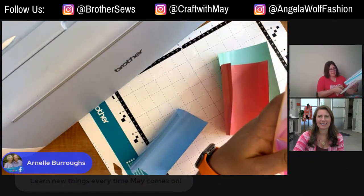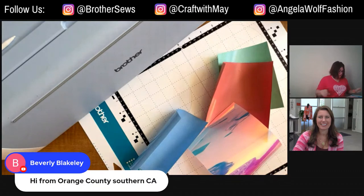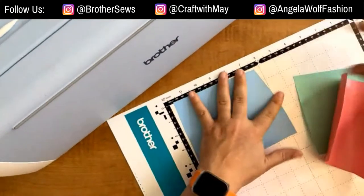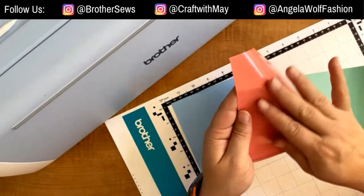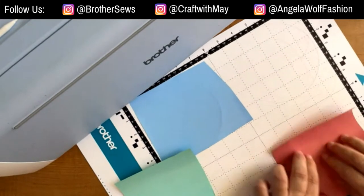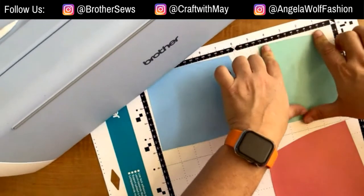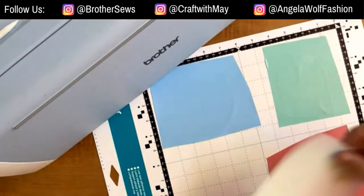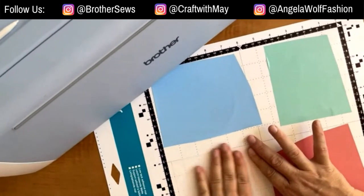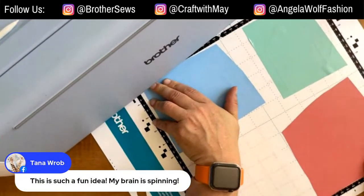We'll just cut twice — not a big deal. I'm cutting some of the thinner HTV and I probably have more than I need, and that's all right. I have four different pieces and I'm putting them down with the shiny side up — that's actually the transfer material, so we want that side down. The more matte finish side is the heat-reactive side, the material part you want cut.